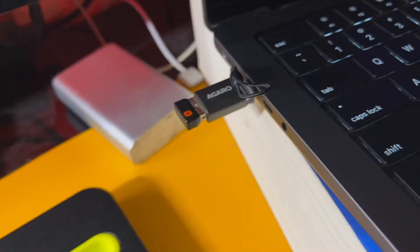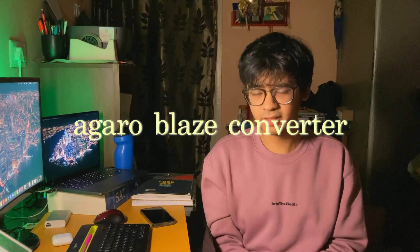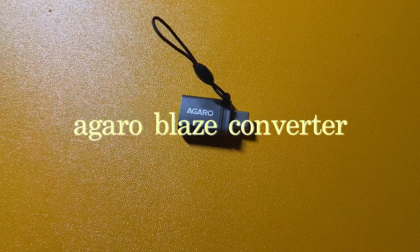Since the newer MacBooks come with a bunch of ports, I did not really have to buy a USB hub, as was the case with the previous MacBooks. All I needed was a USB A to C converter so that I can link up my peripherals with the MacBook. The one I'm using is called the Agaro Blaze Converter. It is really cheap and it does the job really well.